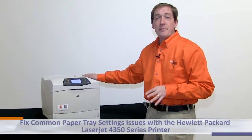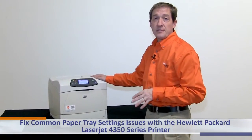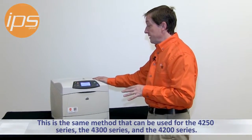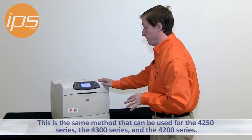Today we're going to review some of the common paper tray settings issues with the Hewlett Packard LaserJet 4350 series printer. This also covers the same things that can be used for remedying the 4250 series, the 4300 series, and the 4200 series HP LaserJet printers.